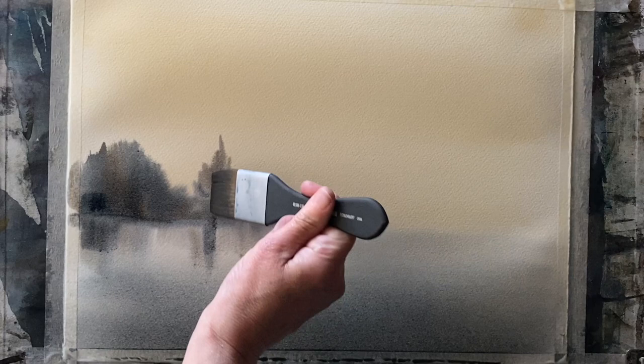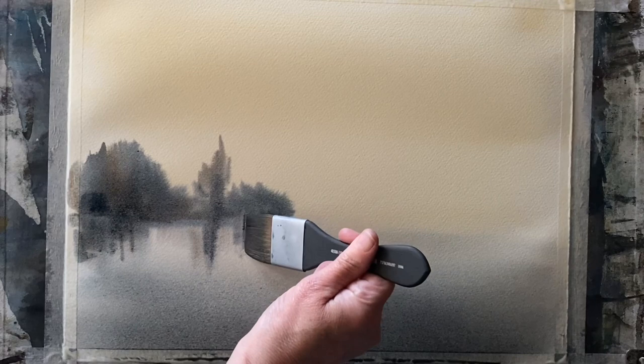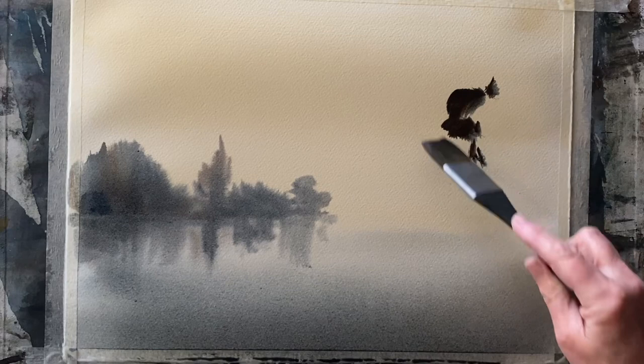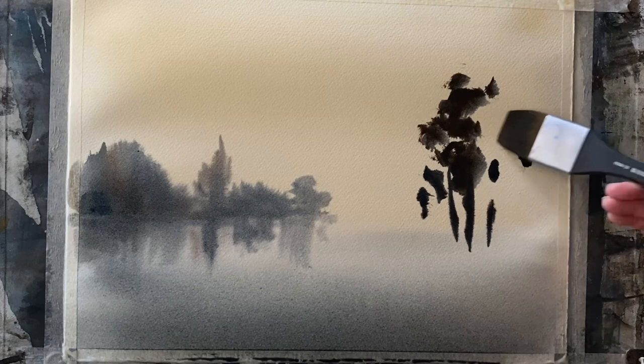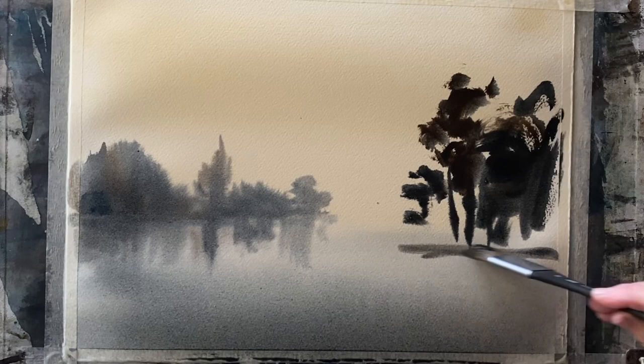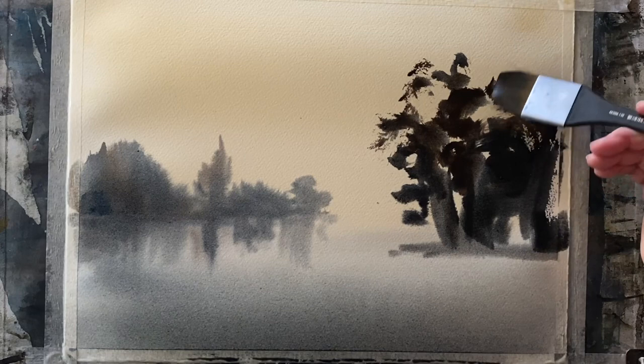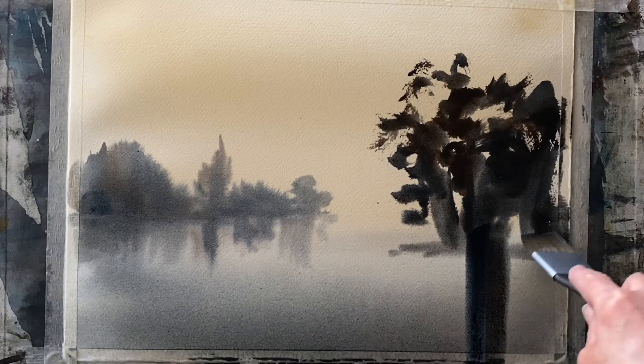That's my distant tree line. I'm pulling a bit of paint down into the damp lake area just to give a very gentle reflection. I've gone into my sepia and Payne's gray and picked up really dark, rich paint for this closer group of trees on one side, sticking out of a bank. I'm putting in rough shapes, trying not to be too precious, keeping a fairly open structure with dotting and dashing brushwork — loose canopies at the tops and denser foliage and trunks at the base, but still with a little bit of light through.